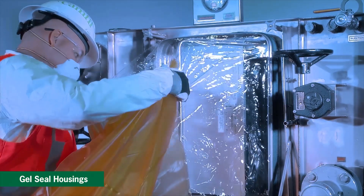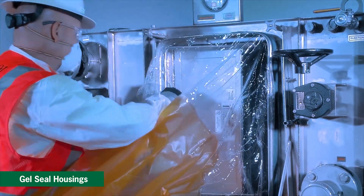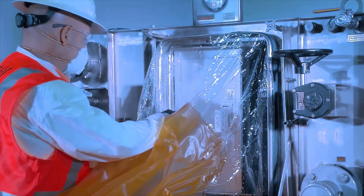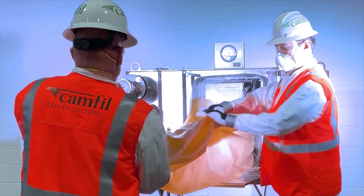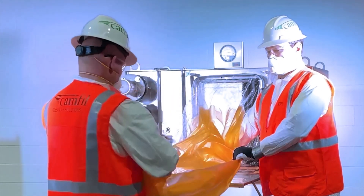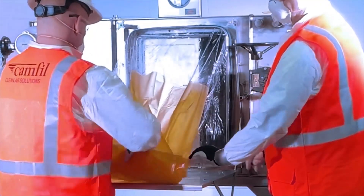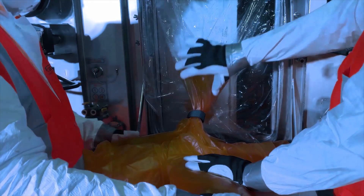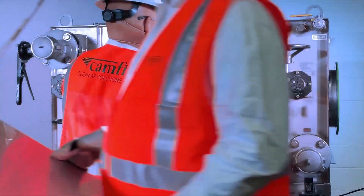For gel seal housings, slowly close the locking mechanism handle toward the locking handle latch to seal the filter, then secure the mechanism handle with the latch. Once all filters have been installed, you will have a change-out bag with a stub bag inside and the forward-most glove left on the bagging ring. Extend the bag out completely, then fold and roll the bag toward the housing until it is tucked neatly between the bagging ring and filter access port. This bag will be used to remove a filter during the next spent filter change-out.